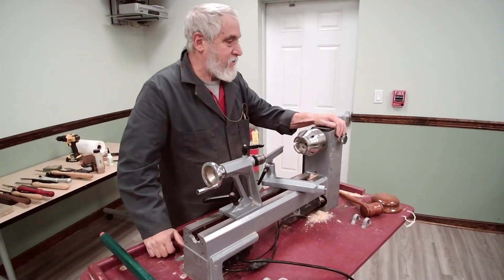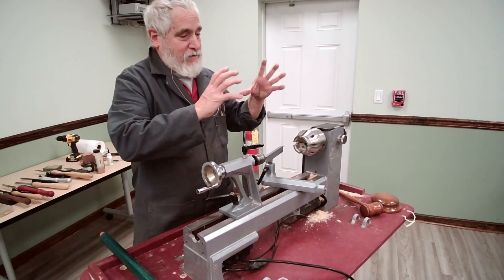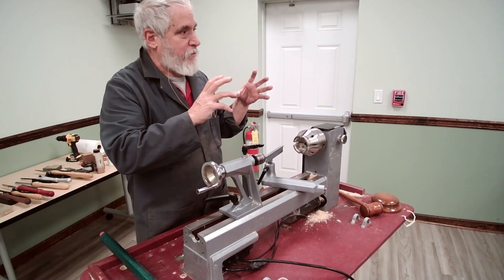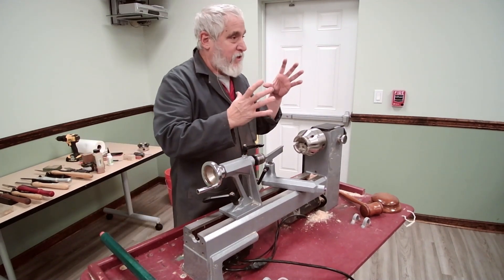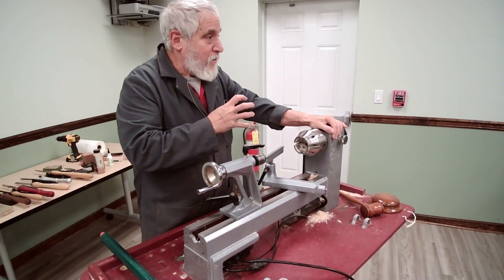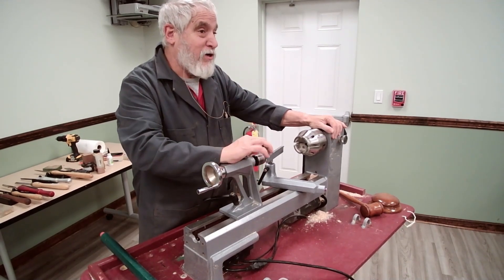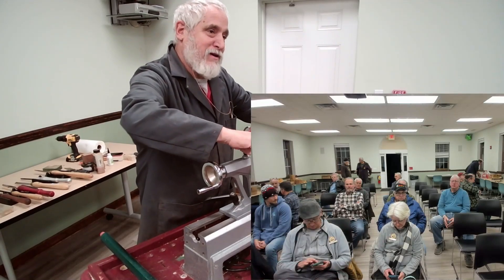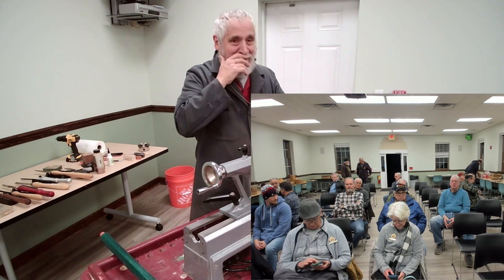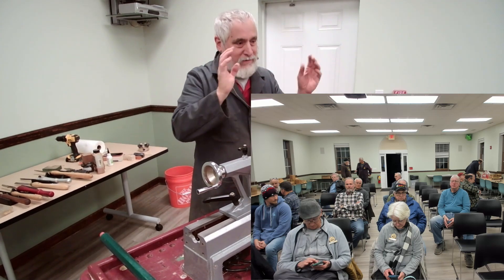Luckily she didn't get hurt — there was no blood. But at the school they didn't have the proper equipment; they needed a bigger cold jaw. So we ended up going back to my house because I've got a big set of cold jaws — actually the Longworth chuck — and we had to re-make the foot. I gave her the line: we don't have any mistakes in wood turning, we just have design modifications.